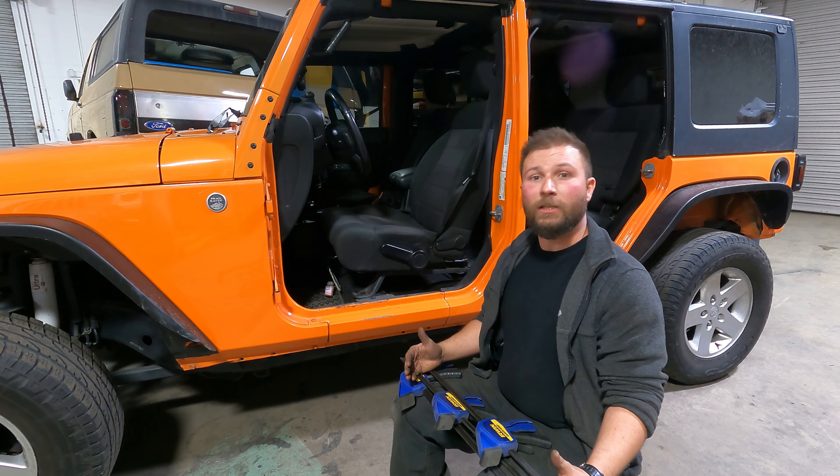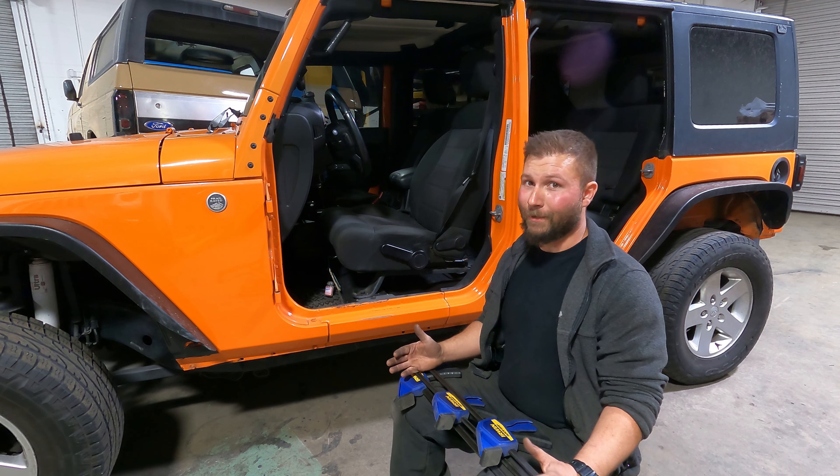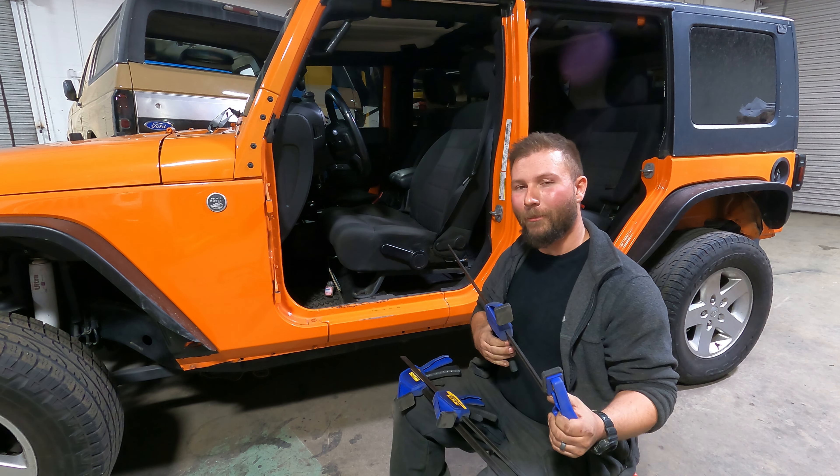For the install, it is possible for one person to do it. But if you had a friend or maybe a significant other to help you out, it definitely makes a world of difference. But today it's just going to be me, and three of these compression clamps are going to help me out for this.